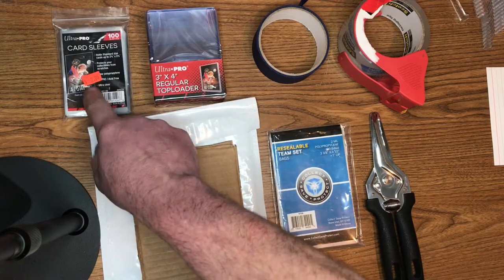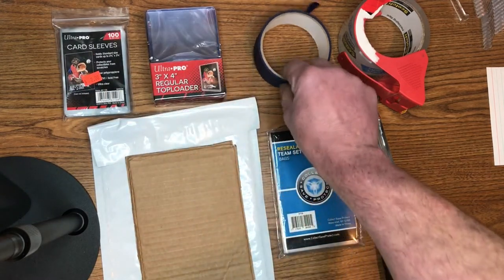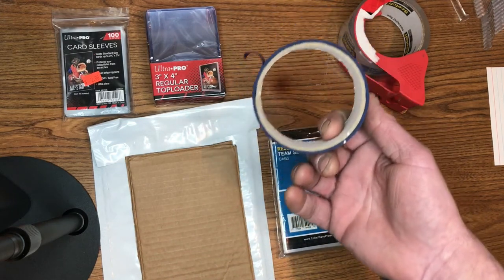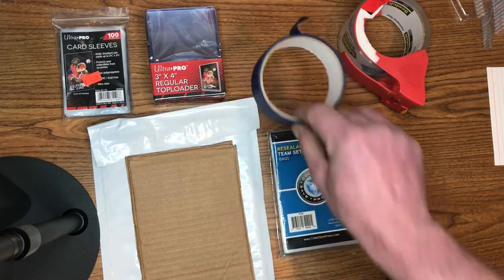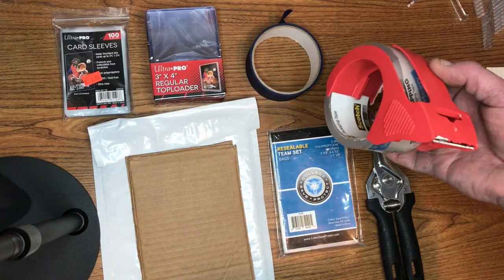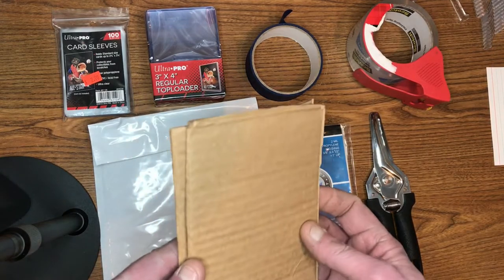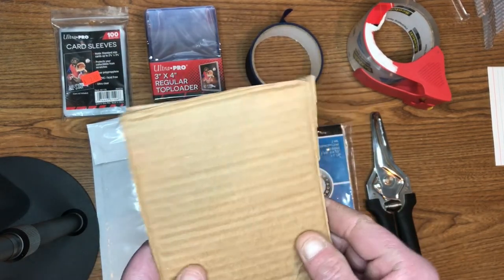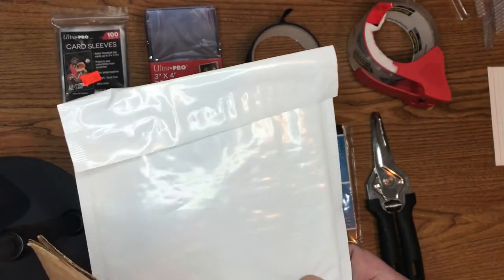We have our penny sleeves, which are now two pennies a sleeve. We have our top loaders. We've got our painter's tape, which you can pick up at the dollar store — I bought this roll back in October and still have a good amount left. You're going to need some cellophane tape for the packaging to adhere the label to it. And cardboard, which I cut up — I'm able to get two team bags in there and tape it up really nice.